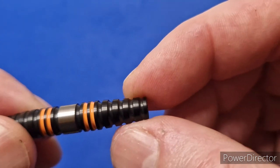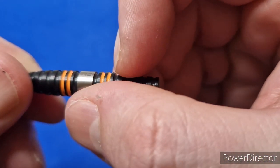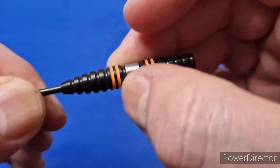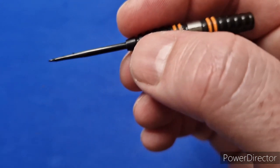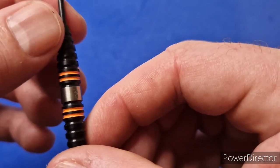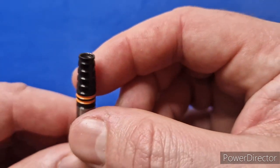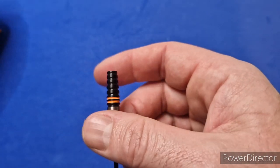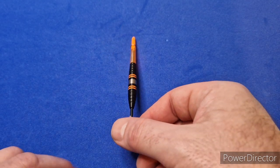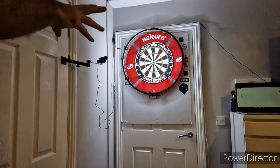I might not be able to score anything with them, but I'm going to enjoy throwing them. It's an aggressive grip — I know it says level three on their website, but I'd say it's probably slightly higher. If you've seen my other review of the Johnny Claytons, I think these have a better grip than those. I'm a front gripper so they will suit me quite well. Oh my god, they're really nice — like a bit of orange and black. Let's put them back together and get them over to the board.